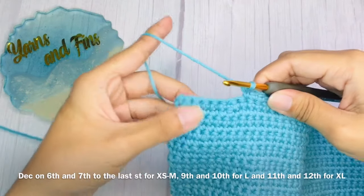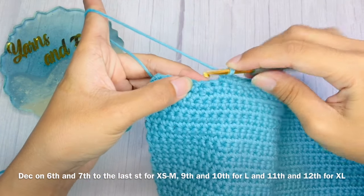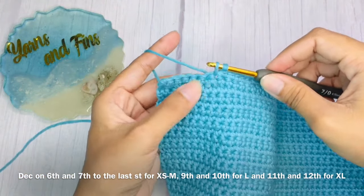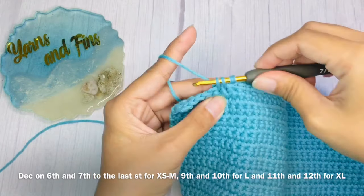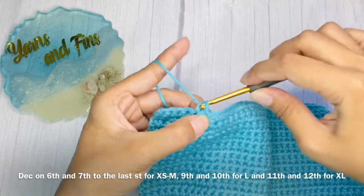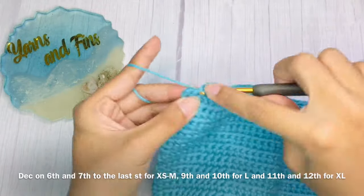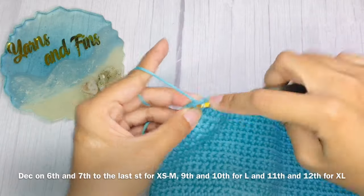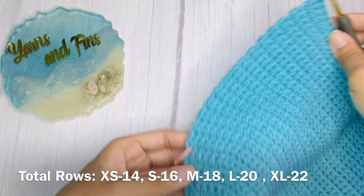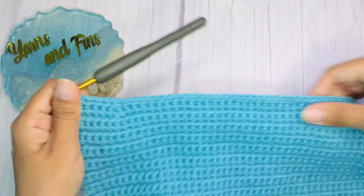At the end of the second row of decrease, make a decrease on the 6th and 7th stitch to the last, and then single crochet the rest. Repeat the pattern of the last two rows with decrease for six more rows, for a total of 14 rows with decrease.